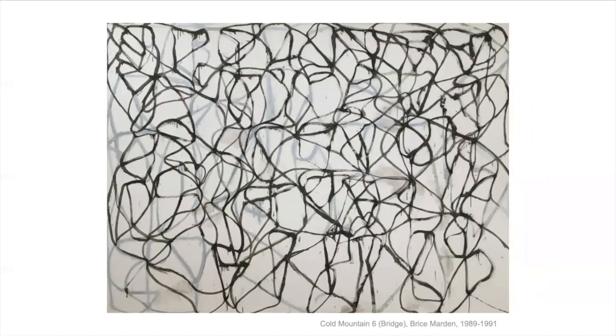This painting is based on an old Chinese poem by Han Shan. Han Shan is the name of the poet, but his name also means Cold Mountain. This painting was about monks walking through the forest, looking for peace and enlightenment — a peaceful feeling. It was said that if they crossed the stone bridge, they might achieve that. So that's why it's called Cold Mountain Six Bridge. He did a lot of Cold Mountain paintings and is very famous for those.